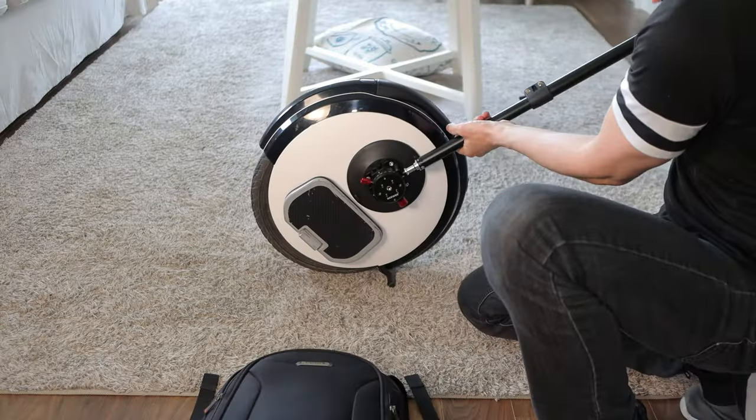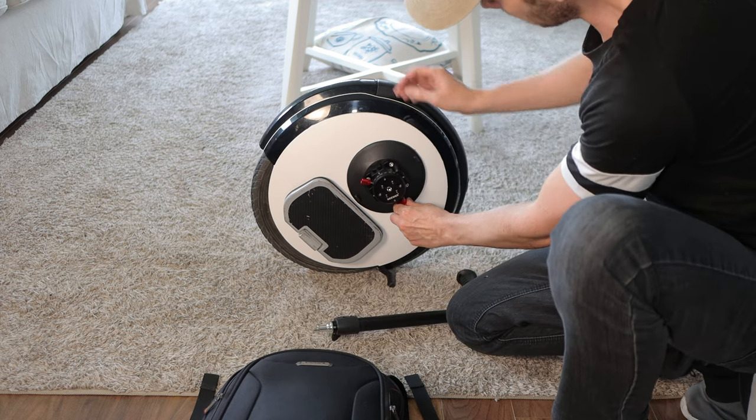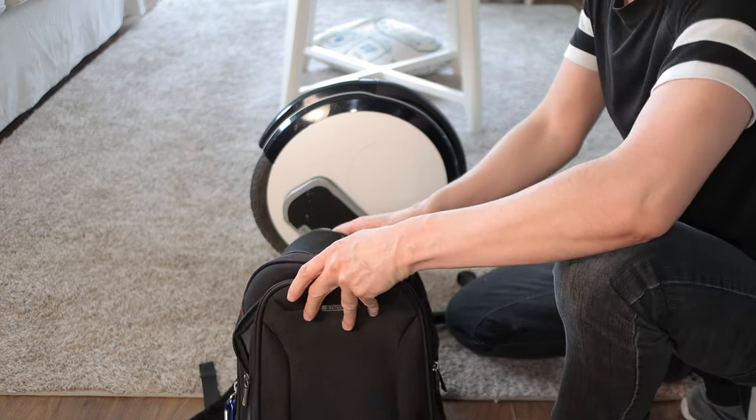And when it's time to ride again, you can just put the parts in a small backpack and be on your way. Thanks for tuning in. See you next time.